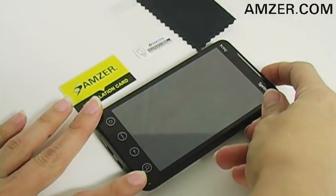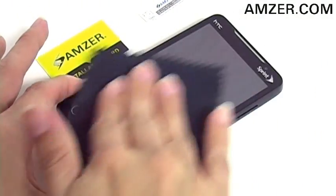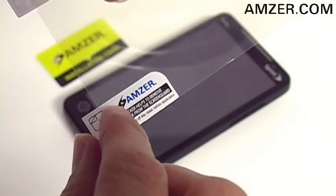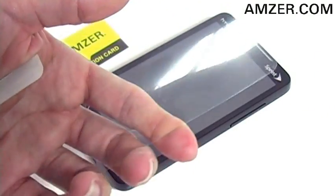With your Evo in the off mode, gently clean your screen with the included cloth in a dust-free environment. Next, peel and fold the protective mask away from the screen guard. Be sure the sticky side is face down and not touching your fingers.